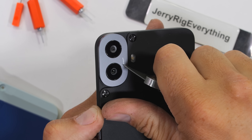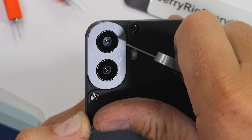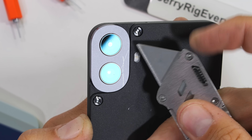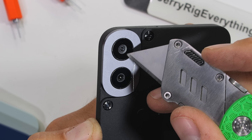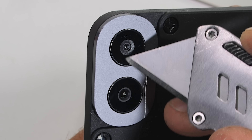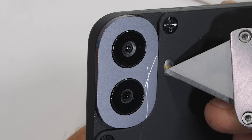Turns out the dual camera lens is made from metal — kind of nifty. It's still mind-blowing that this phone is $200. I assume the cost savings come from the upper camera not really being a camera, but more of a 2-megapixel depth sensor. The single main camera has a 50-megapixel sensor and a plastic-covered single LED flash off to the side.